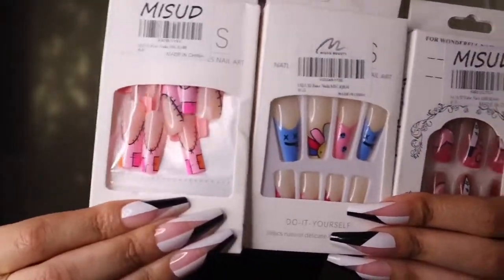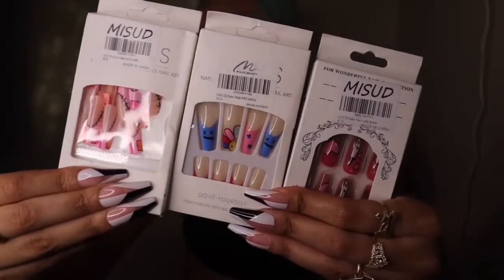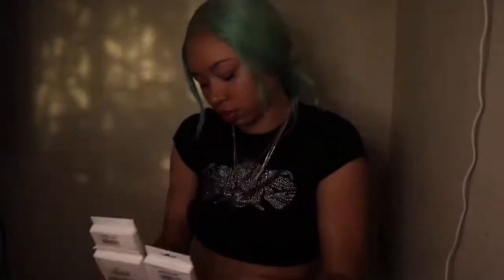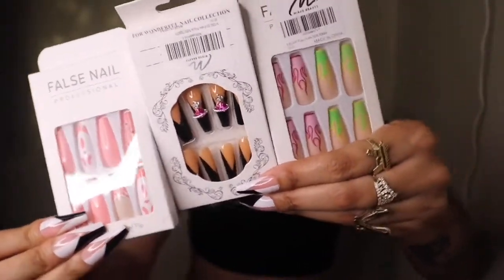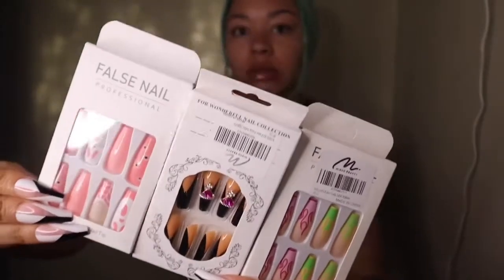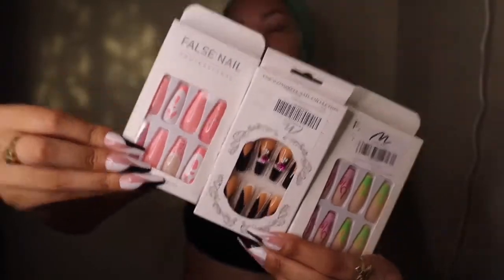But yeah y'all, let me know which one is y'all's favorite. I really like these three — they're really cute, but these look like the cheapest quality ones, if I'm being honest. These other three are really cute too, and their quality looks way better, so these might last longer. Like I said, depending on the quality will depend on how long the nails last. Those were all my nails — thank y'all for watching. Let me know which one y'all like the best. Like, comment, and subscribe.